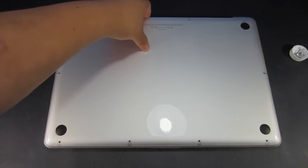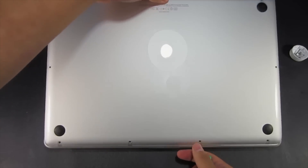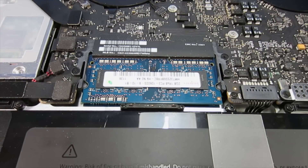Once you have all the screws removed, you can grab a hold of the back and just pull it off just like so. There might be a little bit of resistance but don't worry about that.